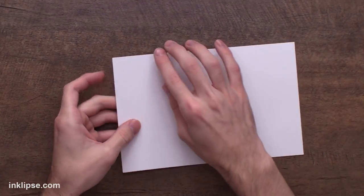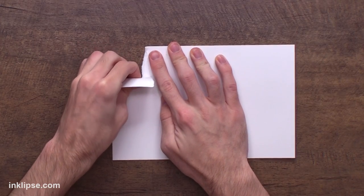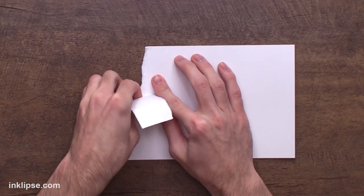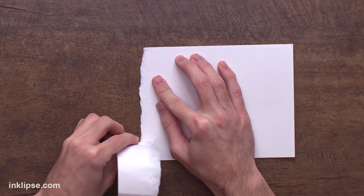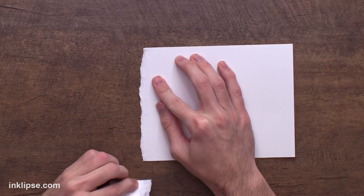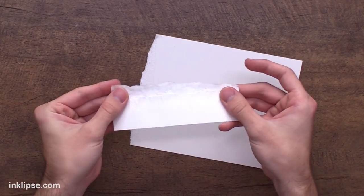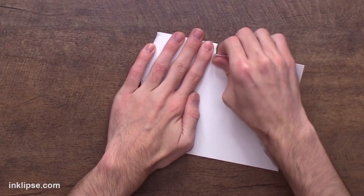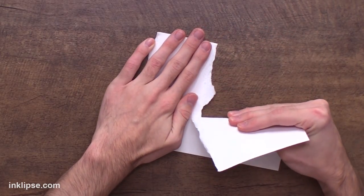Starting off with a piece of cardstock here and all I need to do is simply just go in and start ripping this. You can kind of control the rip a little bit by staying close to it and controlling how it tears down, and if you want the edges to be a little bit jagged or a little bit straighter.